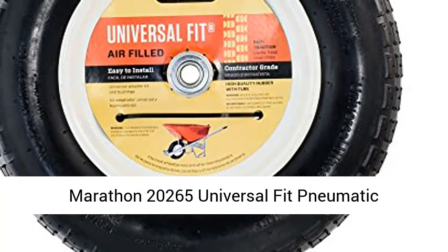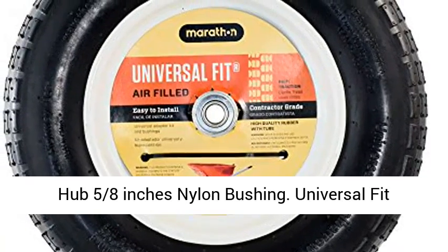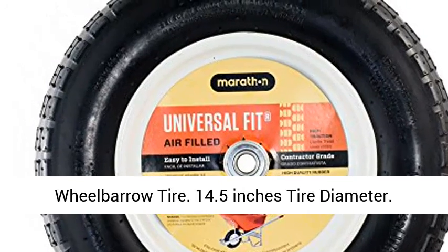Marathon 20265 Universal Fit Pneumatic, air-filled wheelbarrow tire. 3 inches centered hub, 5 eighths inches nylon bushing. Universal Fit Wheelbarrow Tire.